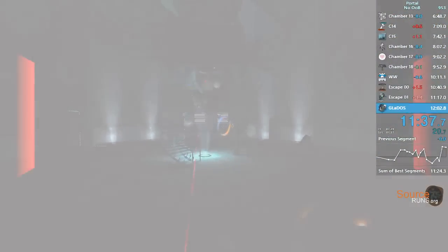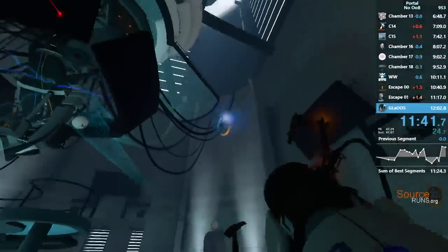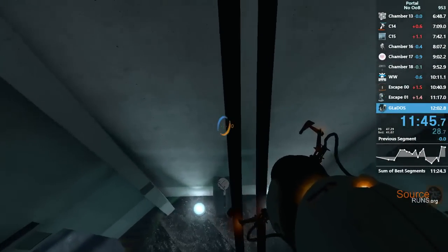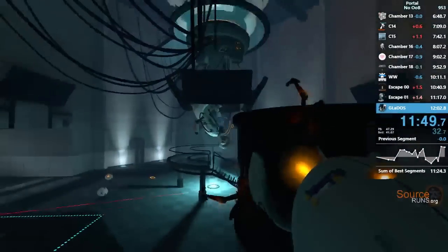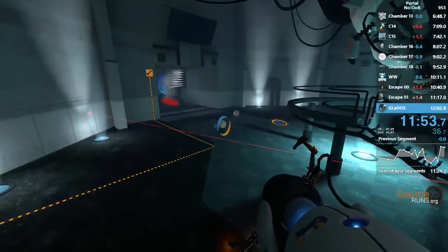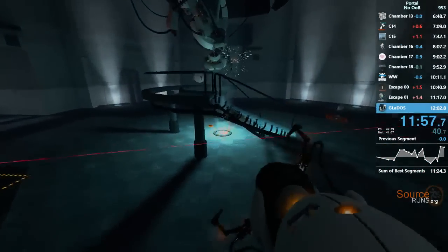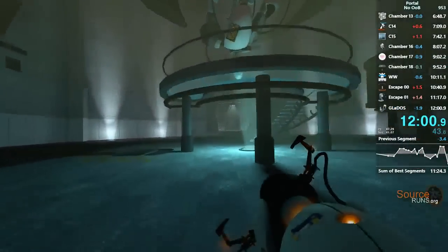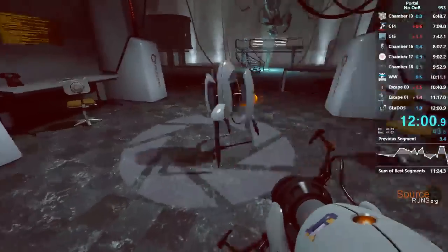Well, you found me. Because despite your violent behavior, the only thing you've managed to break so far is my heart. Maybe you could settle for that and we'll just call it a day. I guess we both know that isn't going to happen. You chose this path. Now I have a surprise for you. Deploying surprise in... You think you just... No. I'm kidding.